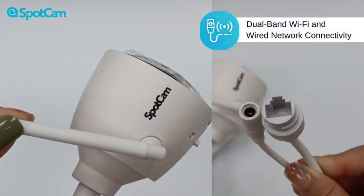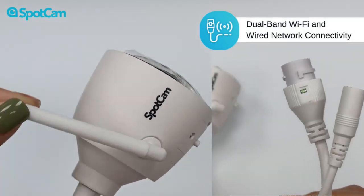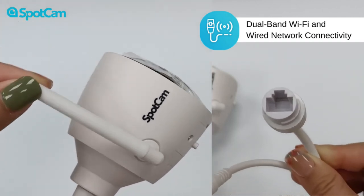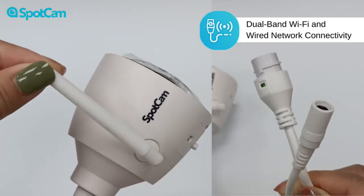The SpotCam MBC1 provides users with three connection options, allowing you to choose between wired Ethernet or dual band Wi-Fi, 2.4G and 5G. This flexibility enables you to adapt to various network conditions depending on your installation environment.